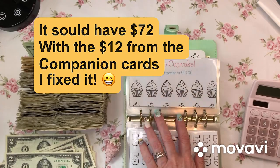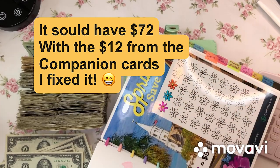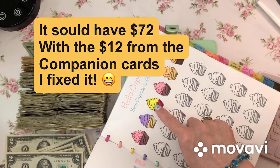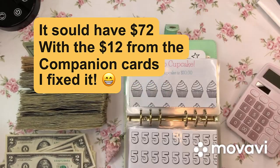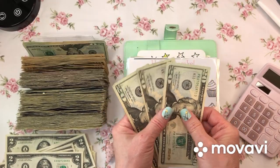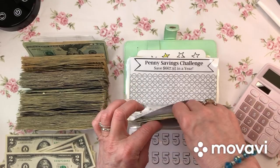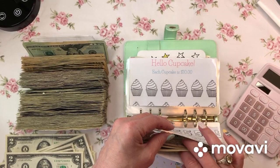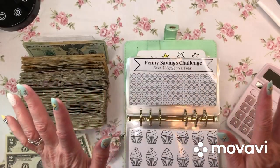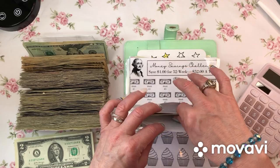I can check that actually. Let me count: 10, 20, 30, 40, 50, 60. Is that $60? Yeah. But I had extra from the IOU... or was that the last one? I'm so confused. Oh well, whatever - I'm leaving it. I really confused myself and I'm leaving it as it is.